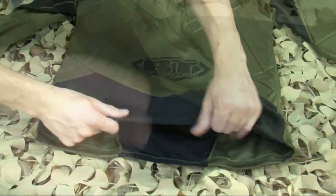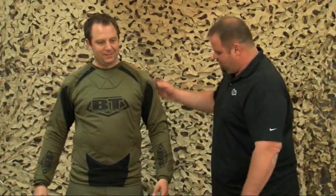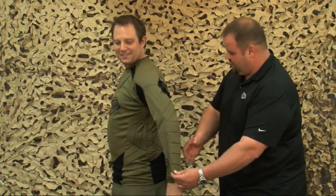This will be the choice for the up front, charging into battle type players everywhere. The BT chest rig or magazine pack will complement this paintball shirt nicely.